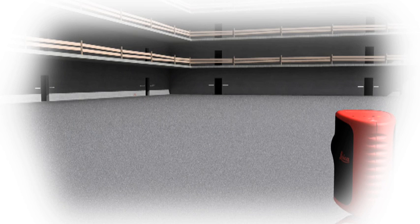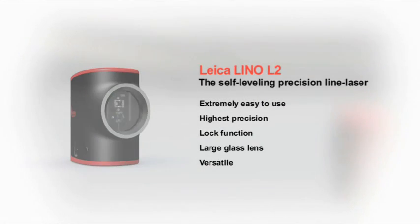The blue LED display illuminates and a beep sounds when you find the correct level. The Leica Lino L2 places time-consuming, tedious line drawing firmly in the past.